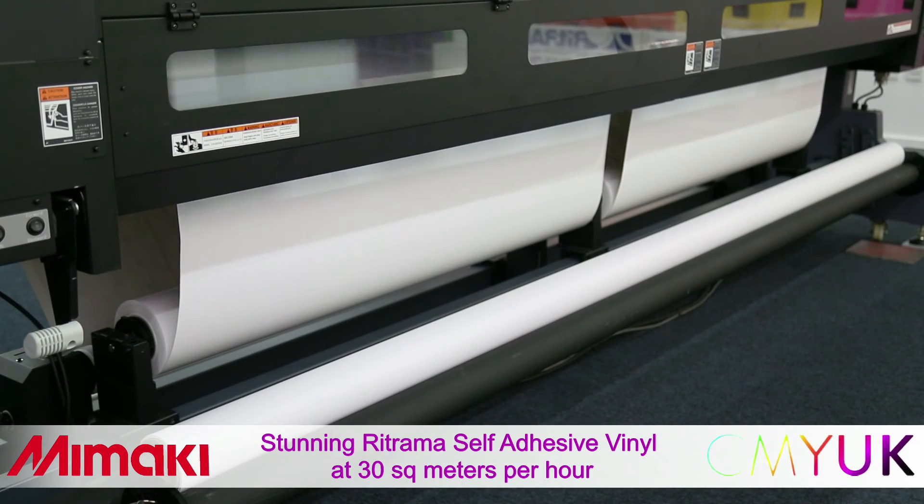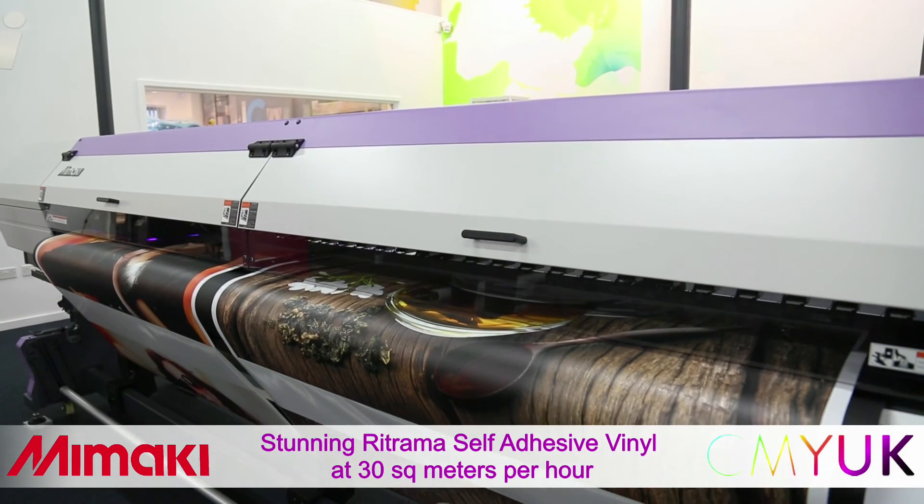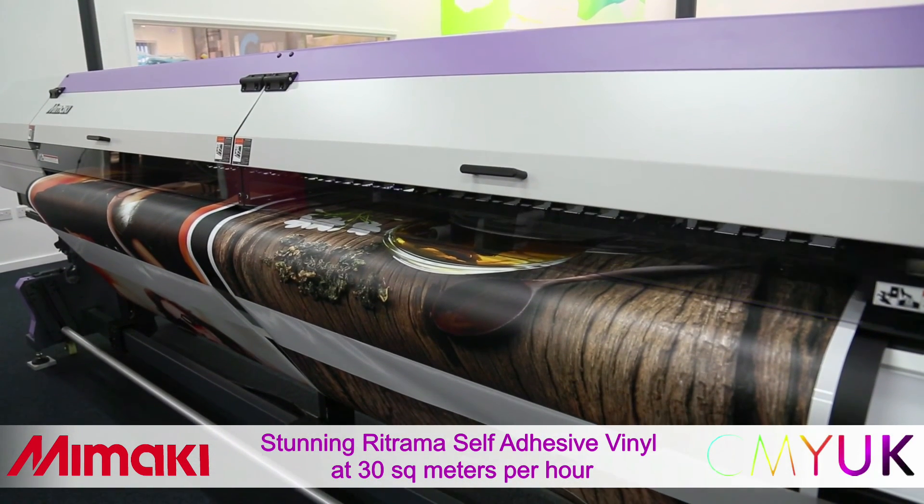For shorter, lighter rolls, or two-up printing, we utilise the second feed and take-up system — again, a standard feature. Materials can be left loaded on these spindles even when utilising the cradle system. This enables a quick changeover of materials.